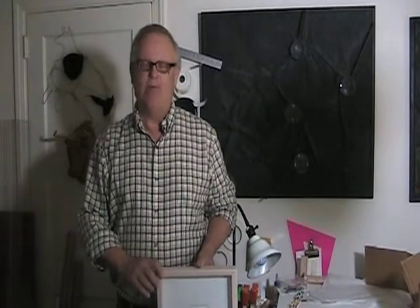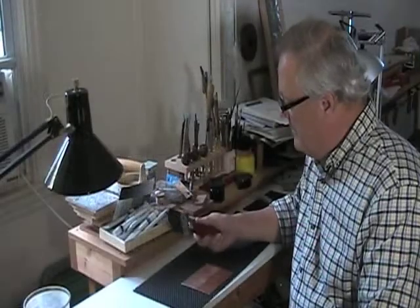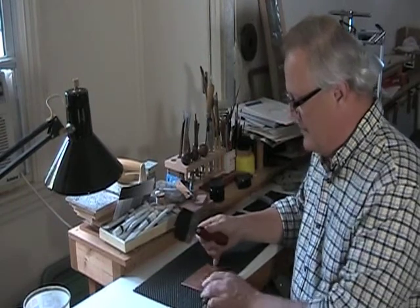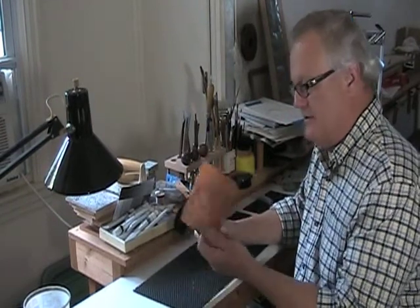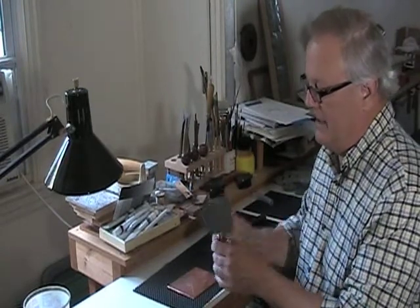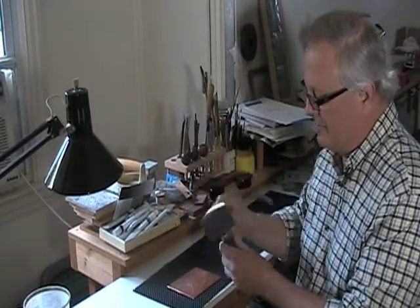Let me show you a part of the process of actually making a mezzotint. A mezzotint is made using a copper plate such as this. This is called a mezzotint rocker. It's got all these little teeth right here.